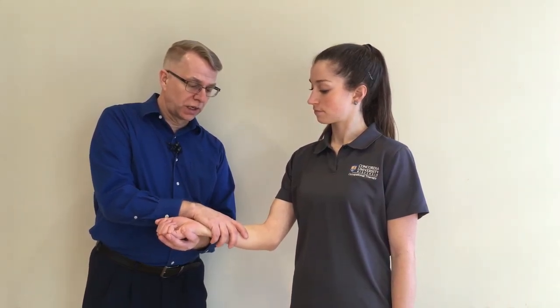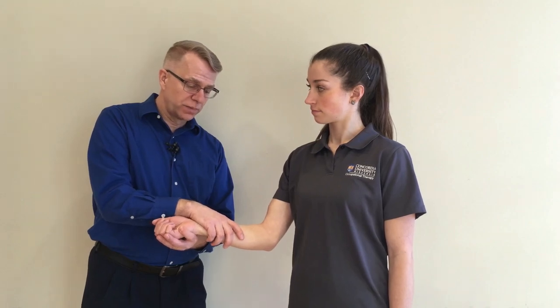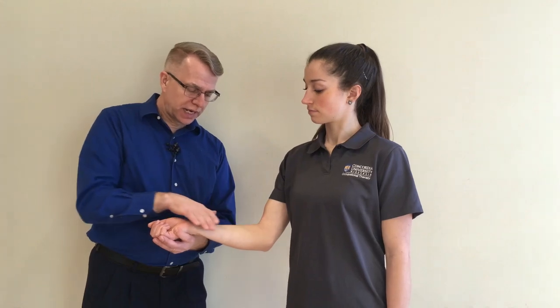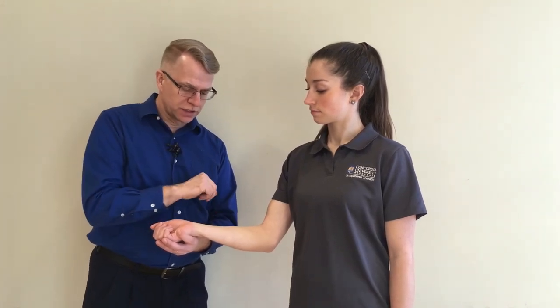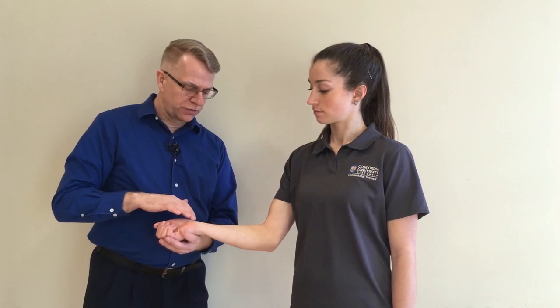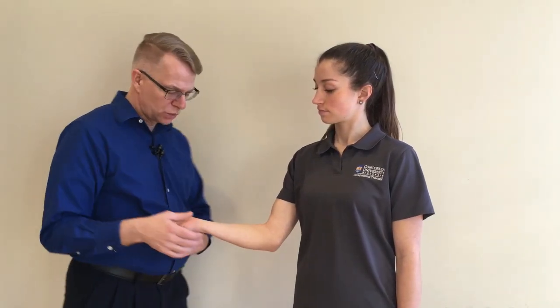Again, I'm just trying to get a lot of contact area with my hand on this extremity, but very little pressure — just enough so that I actually traction the skin instead of slide over it. So now I have cleared the forearm, and I could clear the forearm on the back as well.